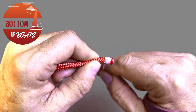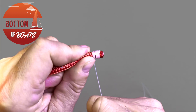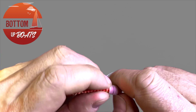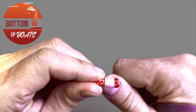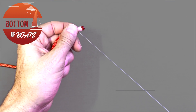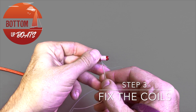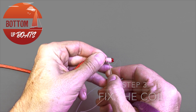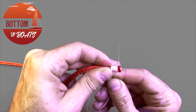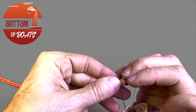We like to do somewhere between eight to ten tight coils before moving on to the finishing step of the whipping. With the coils complete, take your needle as close to the last coil as possible, pushing it through and coming out on the other side of the rope, once again as close to the last coil as possible.